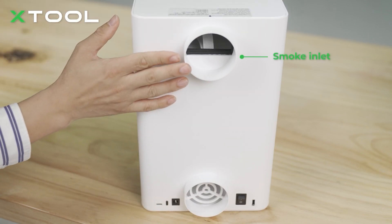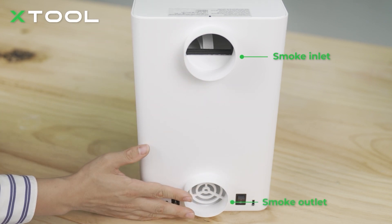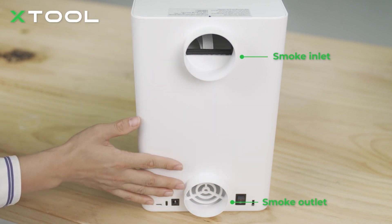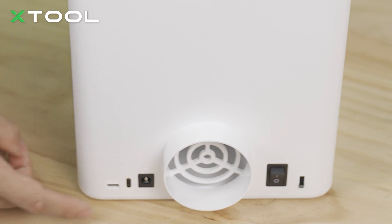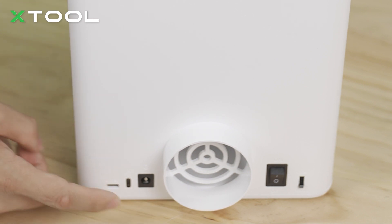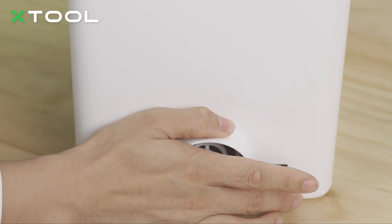On the back, the top port is the smoke inlet, which connects to your laser machine. The bottom one is the smoke outlet, where all the clean air comes out after purification — just don't mix those up. You'll also find ports for the F1 and other devices, a power cable, power switch, and a three-level power adjustment switch.